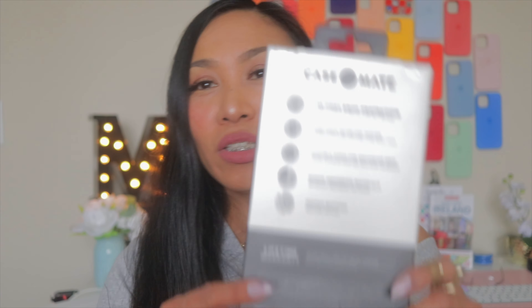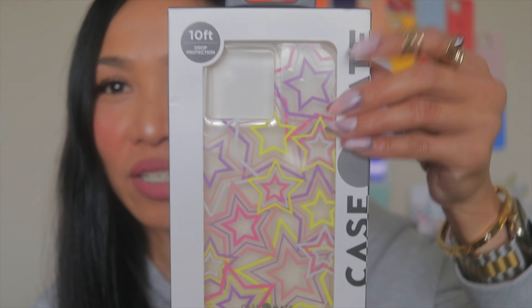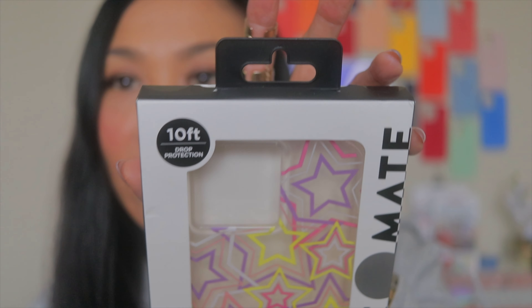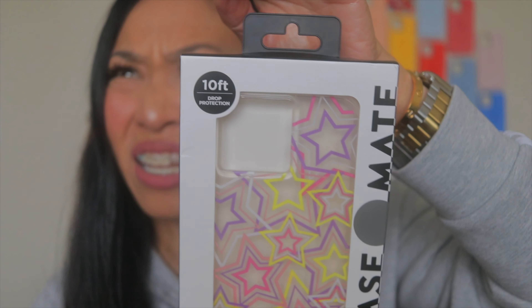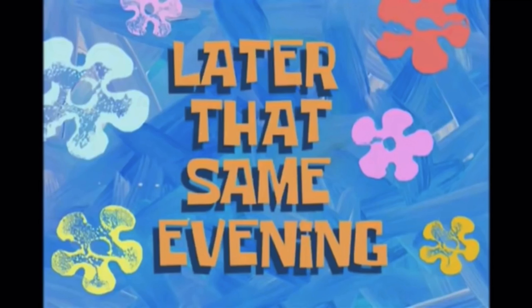So if you are interested, just keep on watching. We're gonna start with this one because I opened it already — I had something inside I needed and it wasn't an iPhone case. This first one is the Neon Stars. Looking at the packaging, you can see 10 feet — it's for iPhone 12 Pro Max. I checked my Amazon order history and it says the one I bought is for iPhone 13 Pro Max, but the box says iPhone 12 Pro Max.